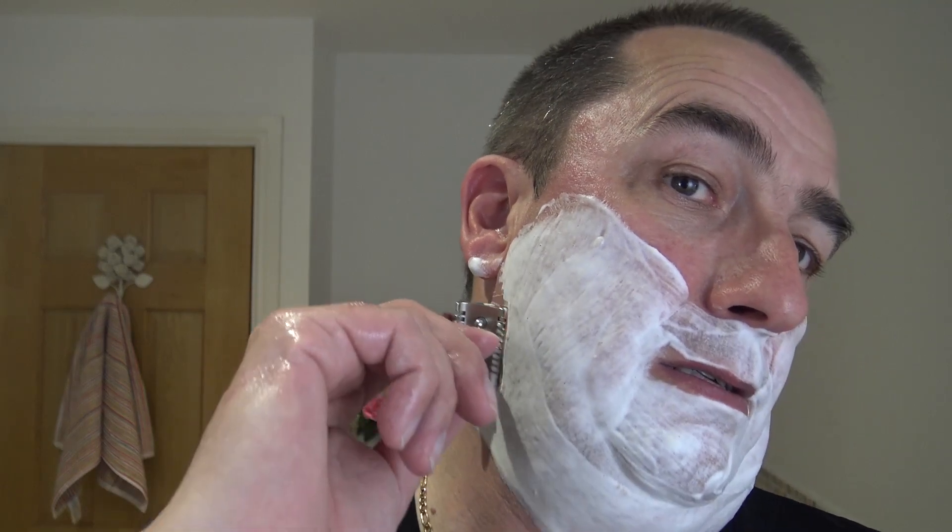Third application. Slickness is beautiful. You can feel the aggression in the razor, but using this blade it's very, very comfortable. And very nice. So, here we go against the growth.